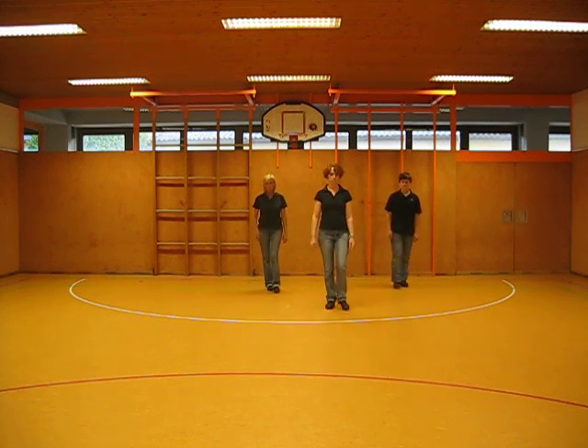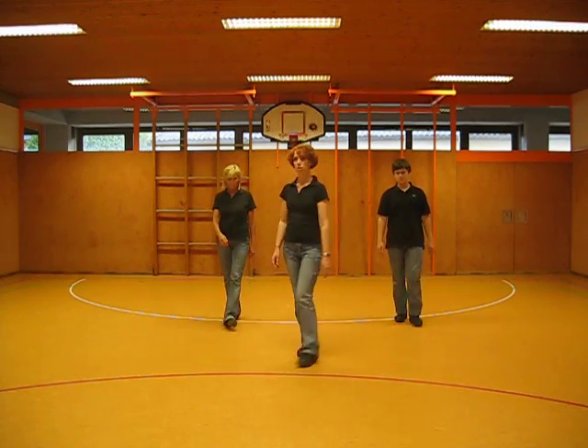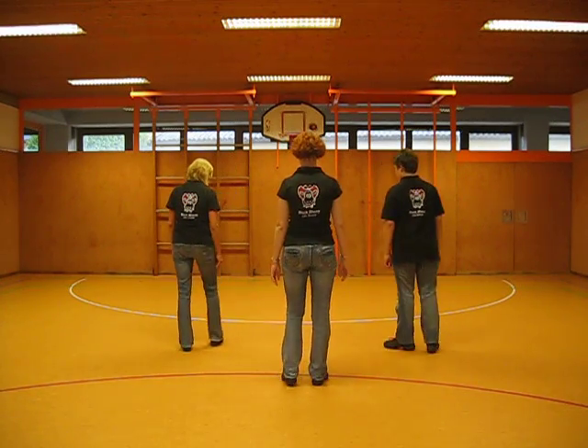Brücke am Ende des sechsten Durchgangs zusätzlich viermal Hip-Bumps machen.